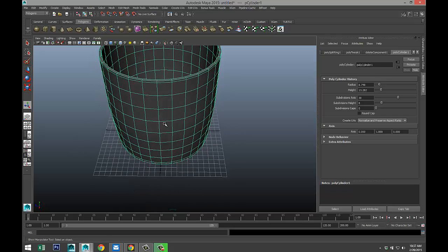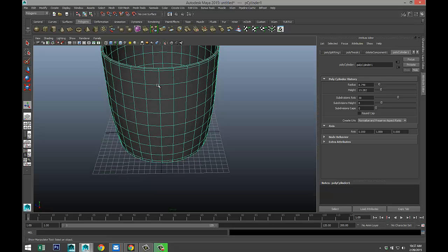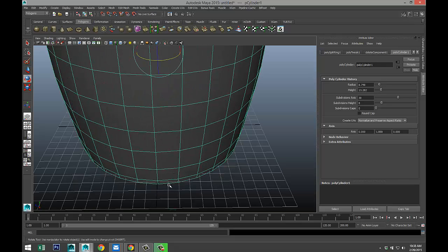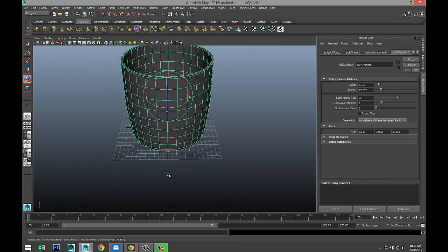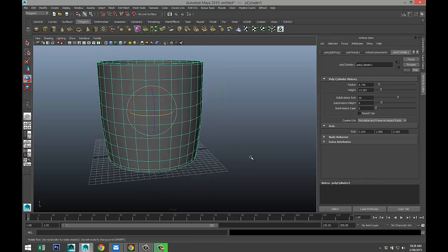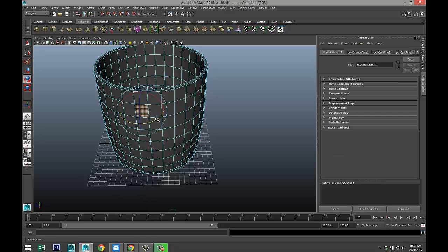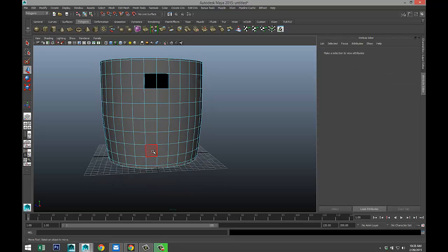Now we are going to connect the ear to the mug. It's important that this vertical edge here is aligned with the black grid line. So we're going to hit E and rotate that just a little bit so this is aligned. Next we need to decide where to position the ear of our mug. We're going to right-click on the face and select these two faces, hit delete. And the bottom two — let's see, either here or here.